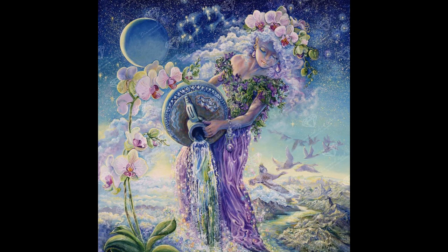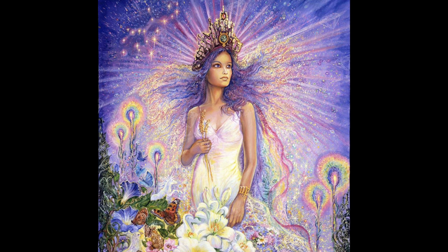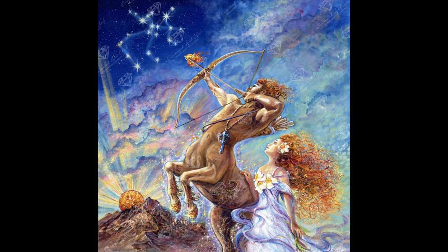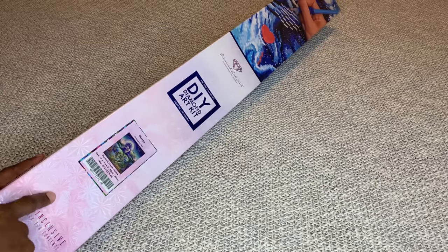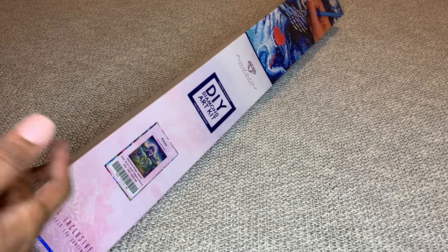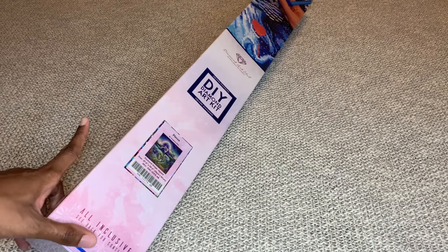These are the others that Josephine Wall has out so far — beautiful, beautiful, beautiful. I'm honestly getting all of them; at this point I'm just going to collect them all. But I had to get Pisces because both of my children are Pisces.